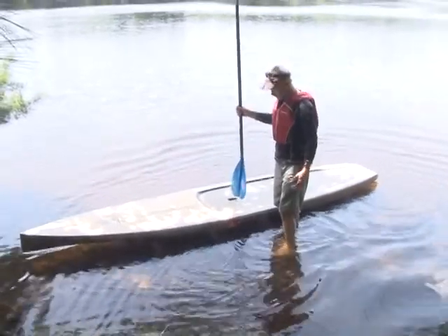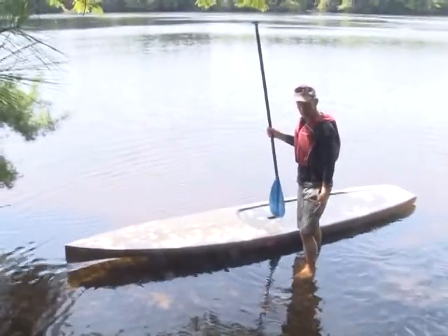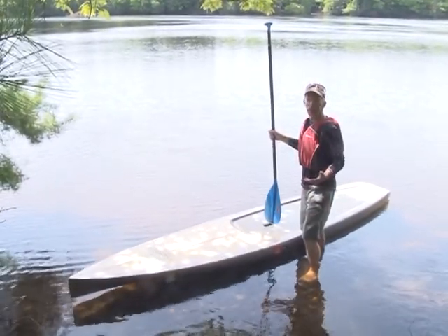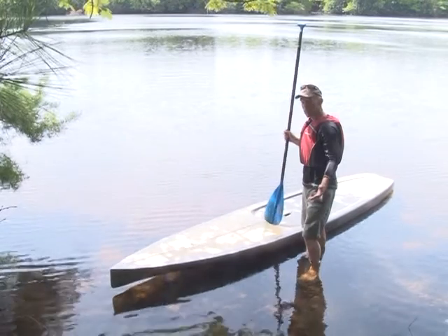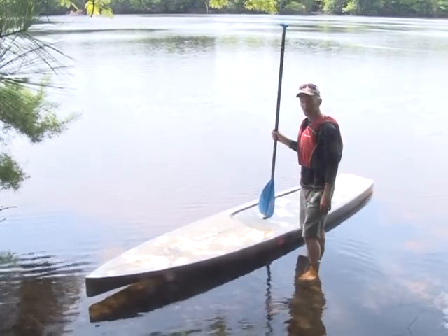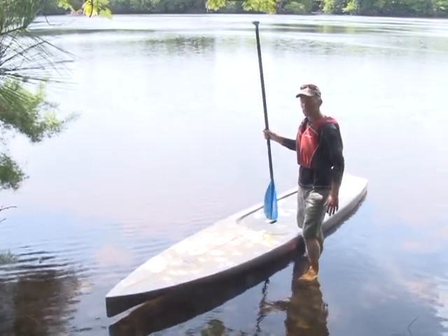Before I get up on the board, I'll mention that I'm wearing nylon shorts, which dry quickly, and a Polypro shirt — again, if I get splashed or wet, it dries very quickly. With paddleboarding, bare feet work really well. They give you a good grip on the board and keep your body weight low, as opposed to footwear with heels that would raise you up.